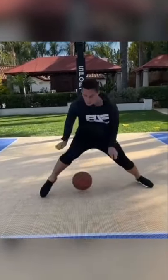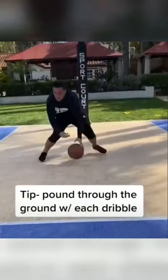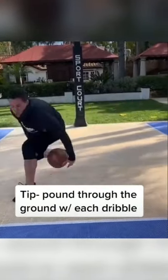First drill: take a pump and deflate your basketball until it's about halfway pumped. It's going to make it harder once you start pounding it on the ground, so it's going to strengthen that power pound and make you dribble harder than you're used to.